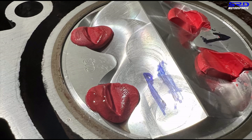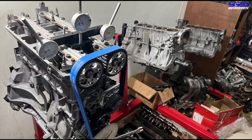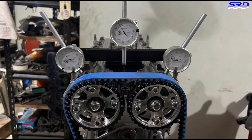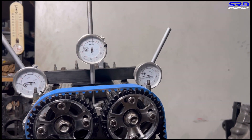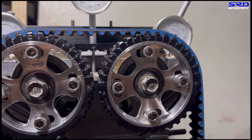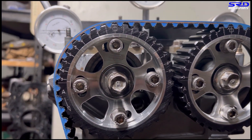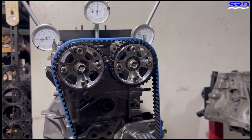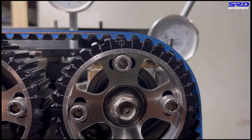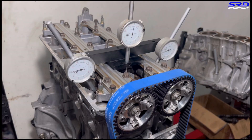Now let's degree this thing. My colleague installed the cam degree kit — the belt is correctly installed and everything is ready. It's on top dead center and initially it's advanced three degrees because that's where we cleaned it. Now we put it back to zero so that's our starting point. Here it is — zero on the intake and zero on the exhaust. Let's start.